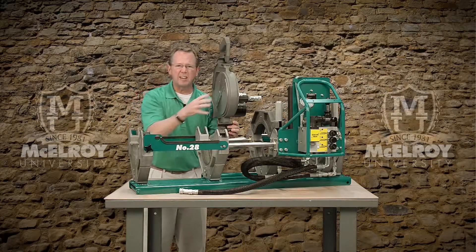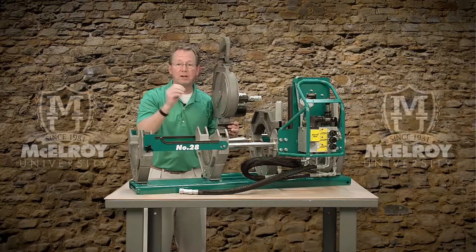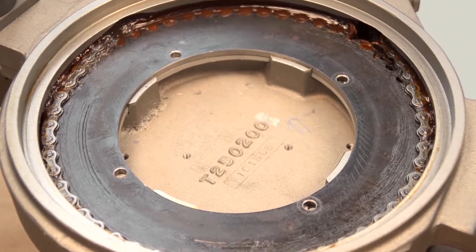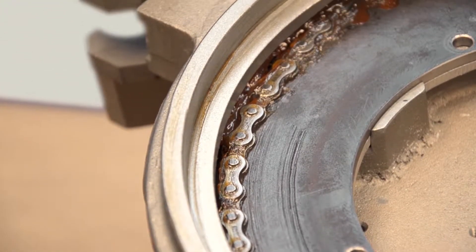Now let's look at the guts inside this facer. First, we use high quality sealed ball bearings, which makes for a long life of smooth, consistent facing. It also is equipped with a heavy duty chain — not a belt, not a small chain — but a heavy duty chain to provide a long operating life.